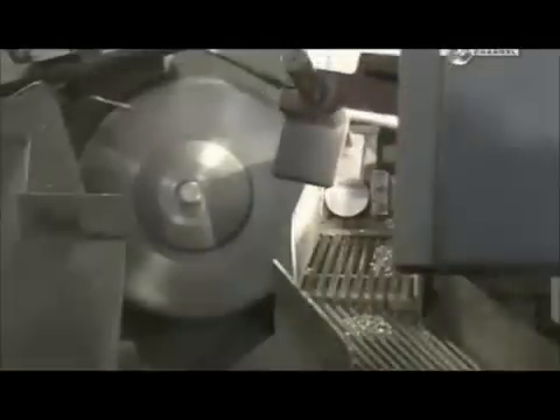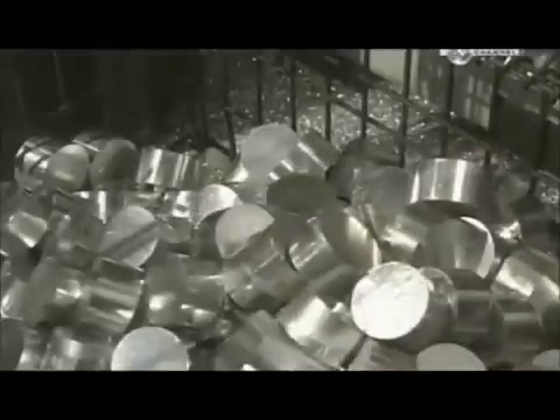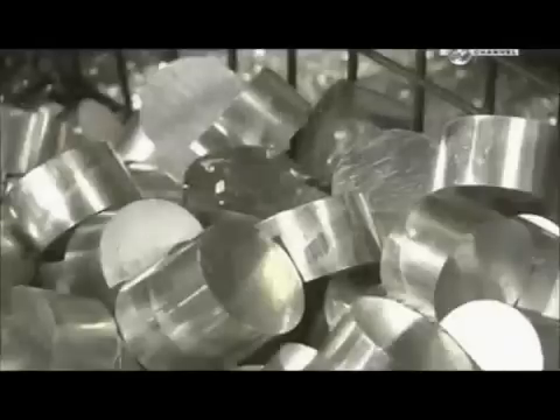This piston model requires seven centimeter slugs. The factory recycles excess aluminium shavings.